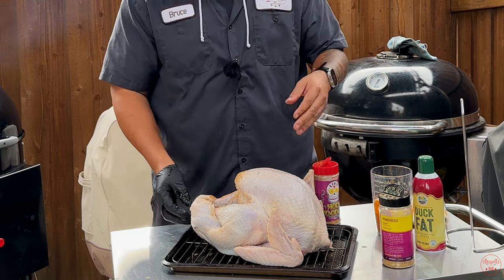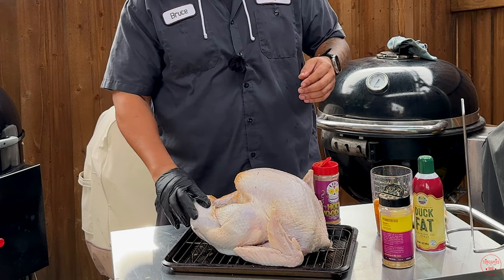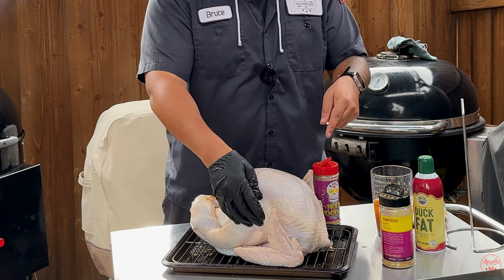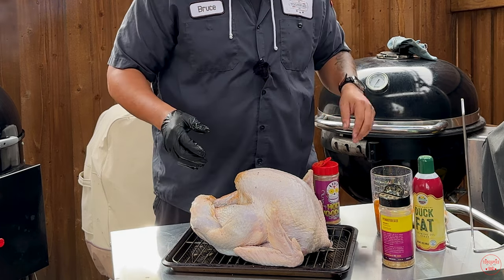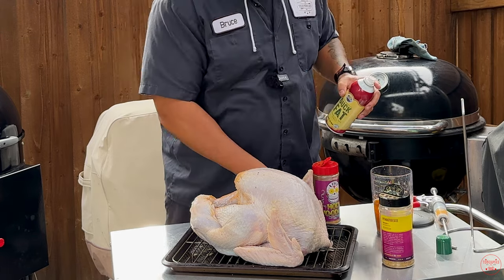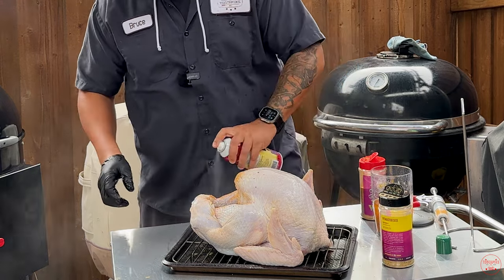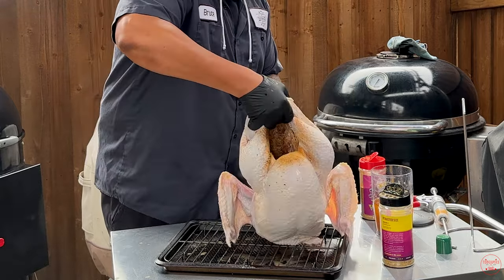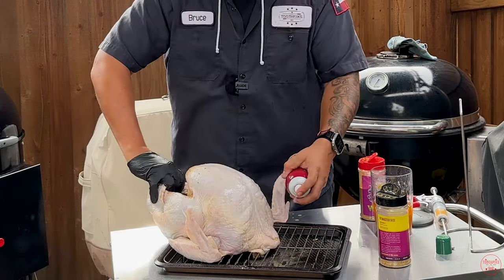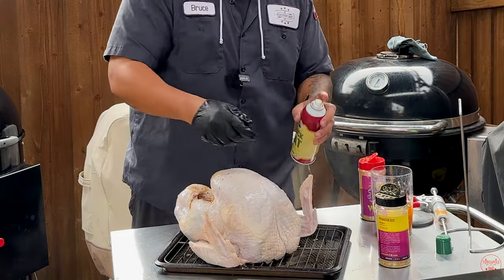This is a Butterball turkey, and the reason I like Butterball is because of the way they truss it in the back — the skin and the legs stay together, so I don't have to worry about tying anything. The only thing I'll do is put the wings under the bird. Before I do that, I'm going to season the rest of it. I'll take some duck fat spray, hit it, shake it, spray it all the way around, making sure I get the front of the breast and the wings. That's just for the binder.